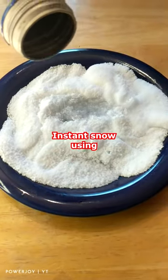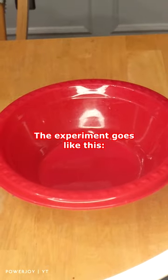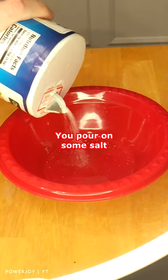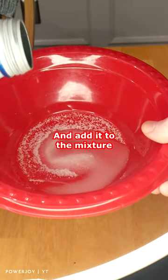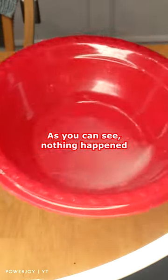Is it possible to create instant snow using salt and sugar? The experiment goes like this: you pour some salt and sugar into a little pile, then you take some water and add it to the mixture. As you can see, nothing happened.